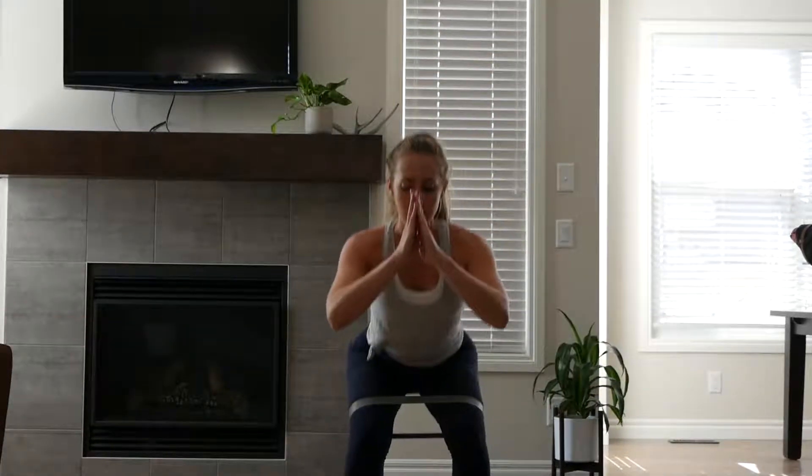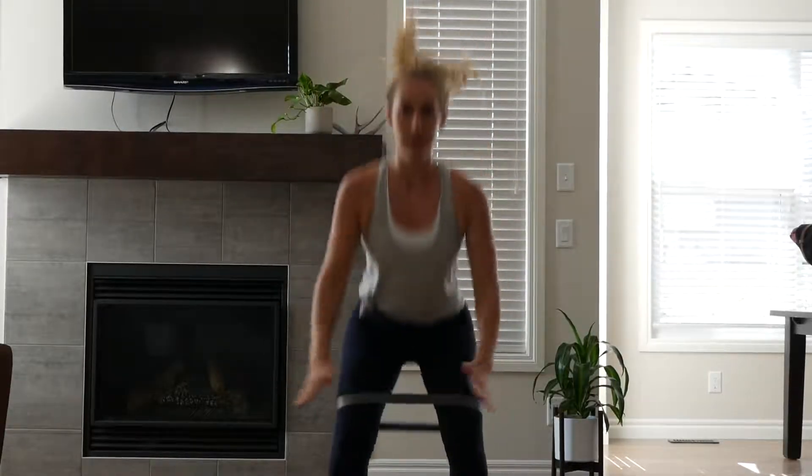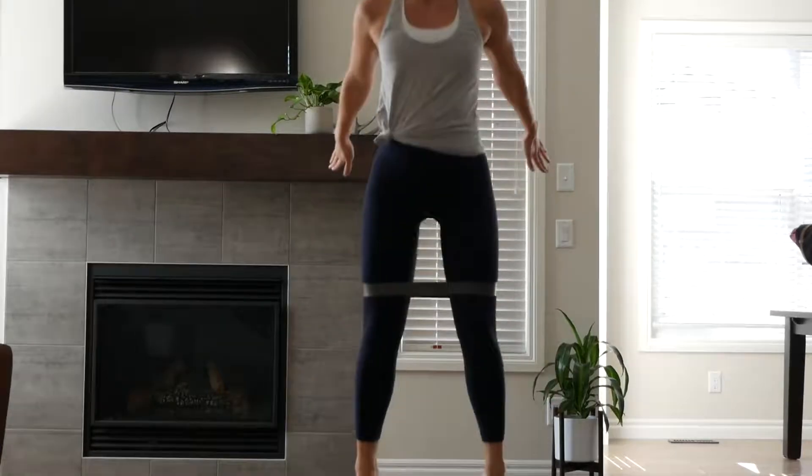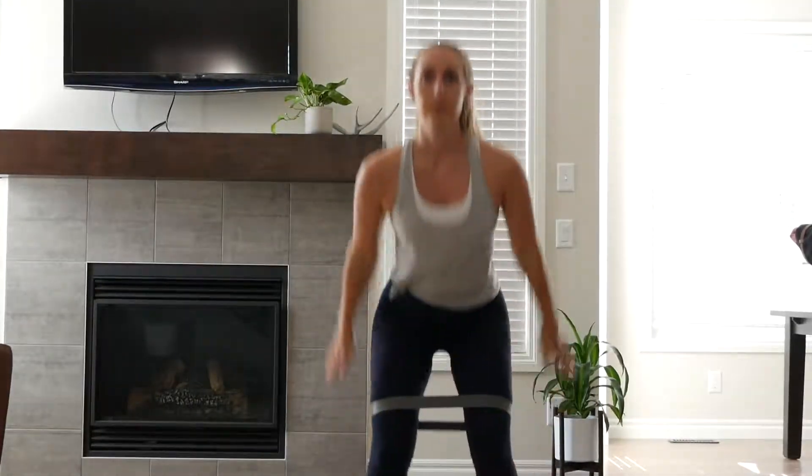I started the actual workout with cardio. This one is three pulses and then a jump. Point your toes and make sure you're landing on the ball of your foot and then going to your heel. Push your arms back for momentum and really focus on squeezing your glutes at the top. Do this for a minute and then take a 30-second break.